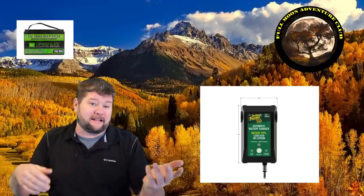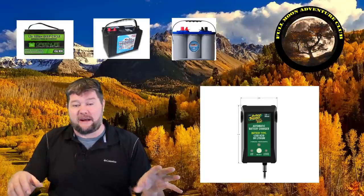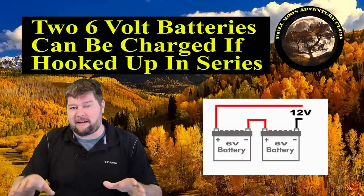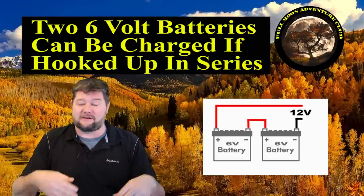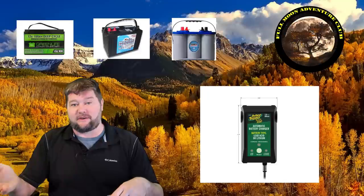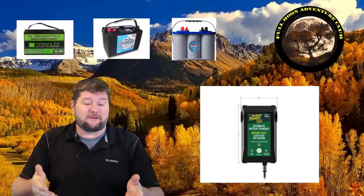Hi everybody, my name is Jim with Full Moon Adventure Club and today we're going to do a quick review on the Battery Tender Junior 800. It's an 800 milliamp charger and it's good for lithium batteries as well as lead acid, AGM, sealed — basically handles just about anything. I really liked it because I have lead acid batteries for starting the RV and also lithium batteries for running the RV back in the coach.